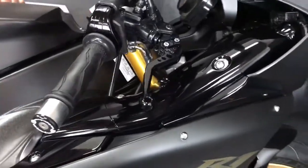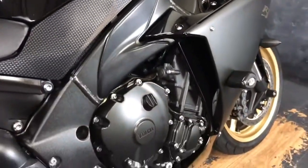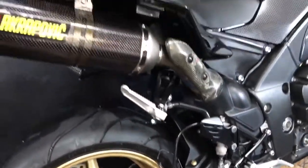So Pazzo levers, RNG protection, it's got a set of Krapovich carbon pipes and the Y-piece decap pipe as well, so it does sound amazing and I'll start it up in a minute. It's also got a tail tidy and it's got a seat cowl colour coded as well, and it does come with the rear seat.